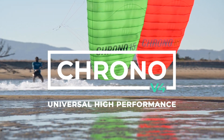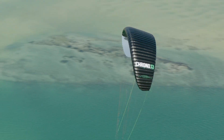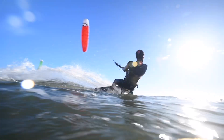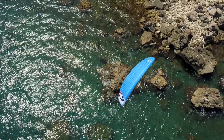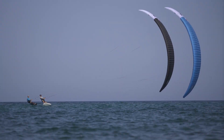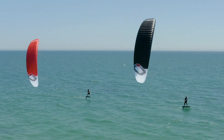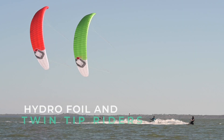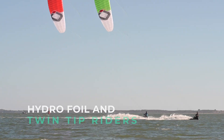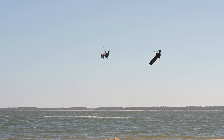The Chrono legacy lives on — the all-new V4 has been completely redesigned with an emphasis on accessible performance, using the latest design technology and understanding from our highest performance race kite, the R1 V4. The Chrono V4 is for performance-oriented hydrofoil and twin tip riders who want a high-level foil kite for light to mid wind ranges.